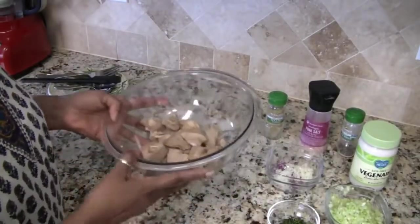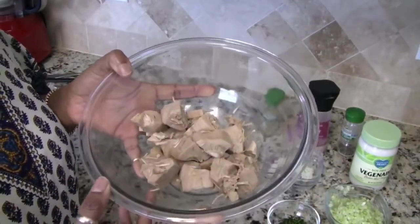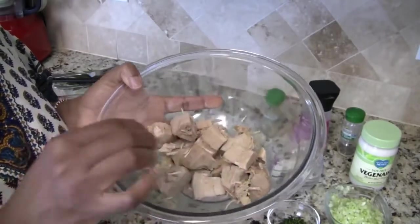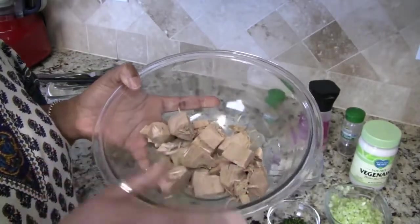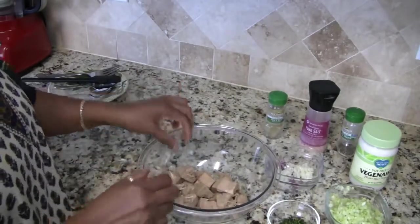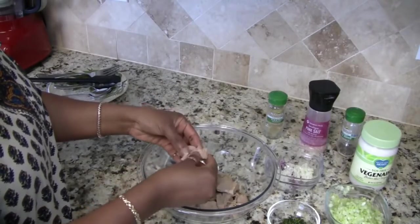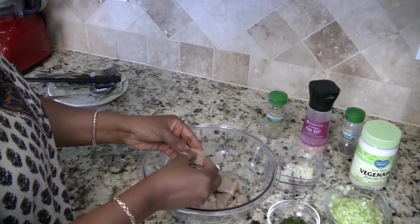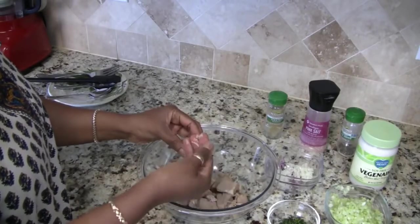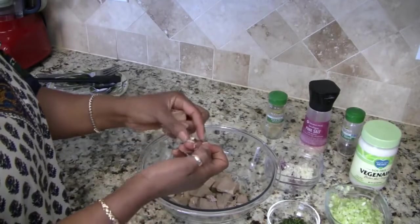My jackfruit has been boiled for 20 minutes and it has cooled down to where I can touch it now. So now what we need to do is shred it and also remove the seeds. I'm just going to take my fingers and kind of break these apart, and when I see the little casings for the seeds I'll just take those out.